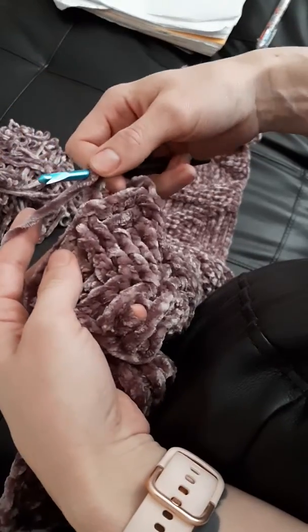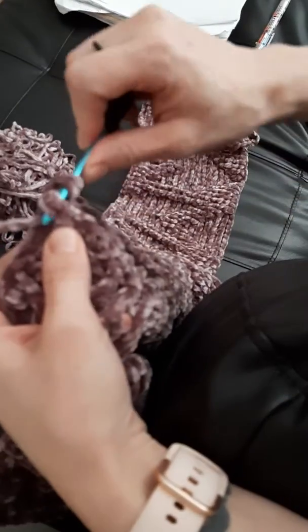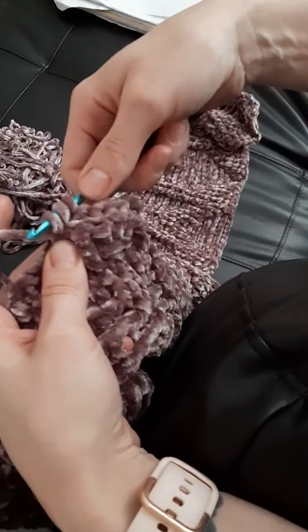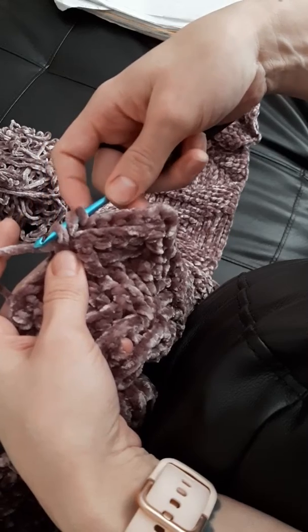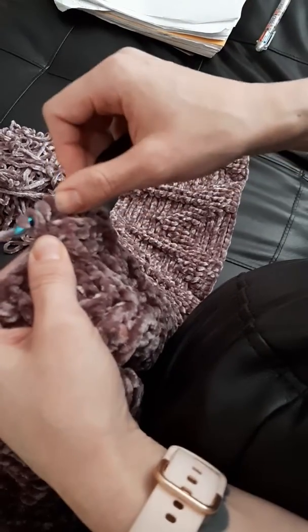I yarn over, I go around my post, and then I come through, just like I'm doing a normal double crochet, so I'll have three loops on my hook, but I'm going to pull them through individually.